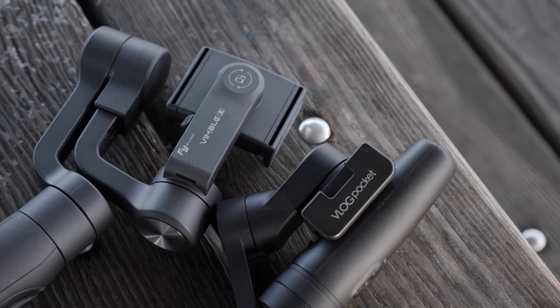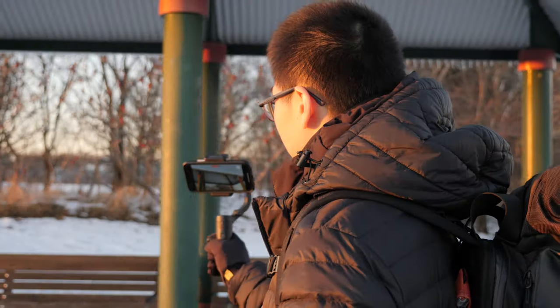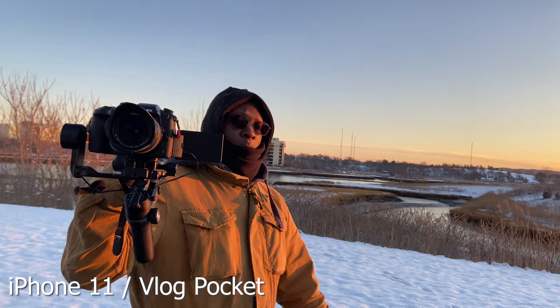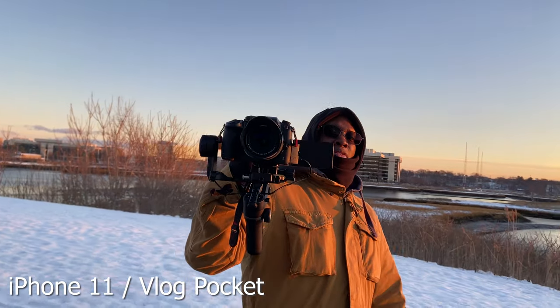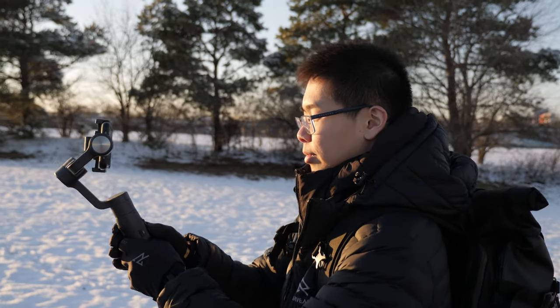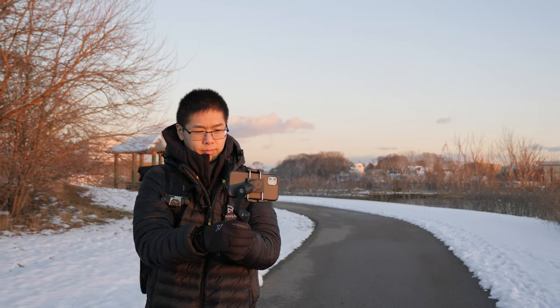So that's my experience using these two gimbals. One gimbal is not better than the other — one just does better in certain things than the other. For me, I use the Vlog Pocket way more often just because I can bring it anywhere. Even if I can leave my bag at the hotel, I can still bring the Vlog Pocket in my pocket and still have a stabilized shot. So if you are a traveler, the Vlog Pocket is going to be the better choice. But if you are going on a family vacation, the Vimbo 2 would make a better choice because you can extend it and show more of your friends and family. Both gimbals make a really good choice for any type of vlogging — it just depends on what type of vlogging you're doing.